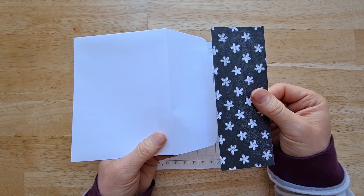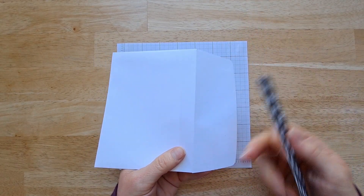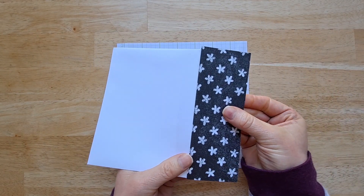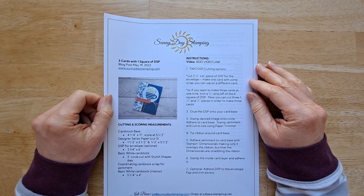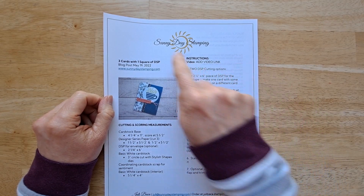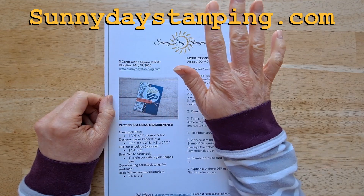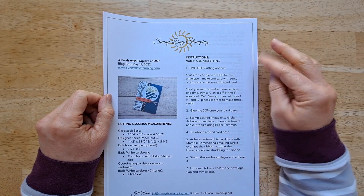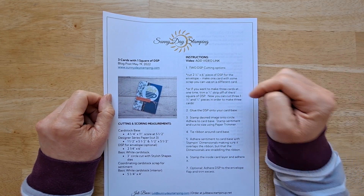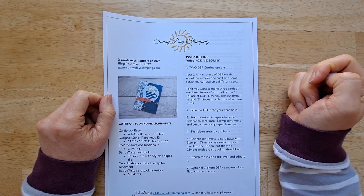To decorate the flap of your envelope, put glue on your envelope, glue this down making sure it's nice and straight, then turn it over and trim around to decorate that flap. All of those measurements and some cutting diagrams are over at my website, SunnyDayStamping.com, where you'll also find a list of supplies and can purchase right from there. If you'd prefer a printed project sheet, I send those out to my email subscribers — you can sign up using the link in the description below.